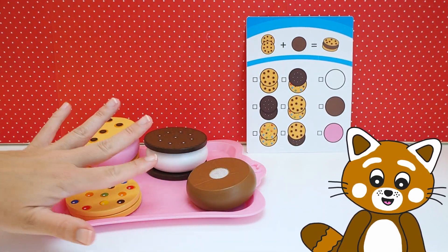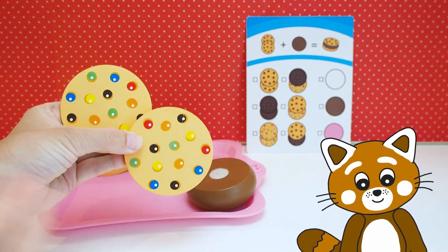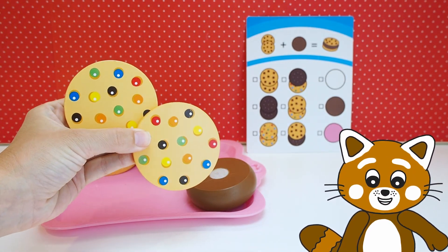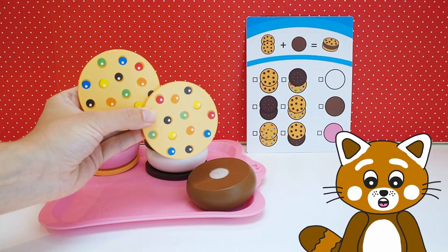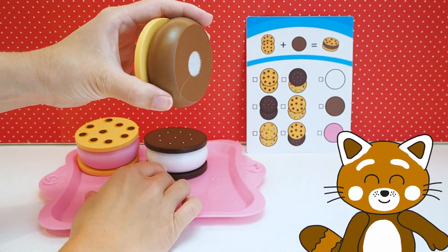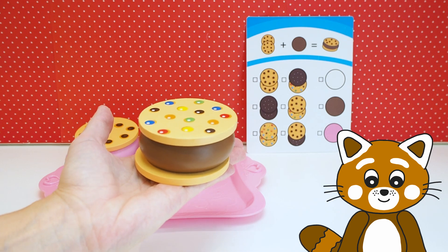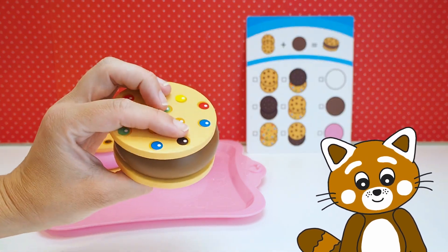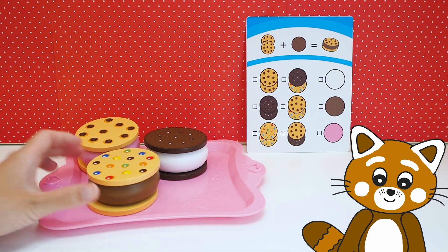Now we're going to make the last cookie! And we don't have that much to choose from, so we're going to go with these biscuits with the little candy dots on them! And then we'll have that brown chocolate inside! Now this cookie is ready too! Wow, it looks so good — it does look really yummy!